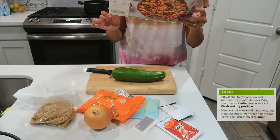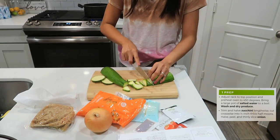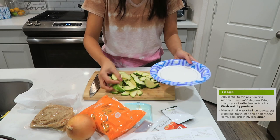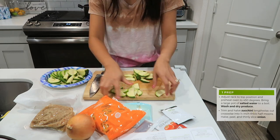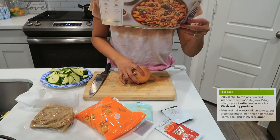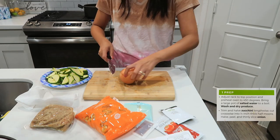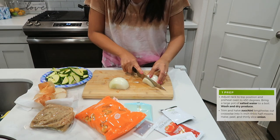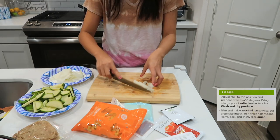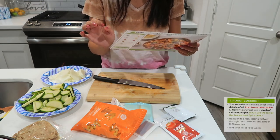Now moving on to the zucchini — you have to trim and cut it in half lengthwise. I already have the zucchini ready. Now let's move on to the onion. It's going to be a thin slice cut, so let's cut this in a thin slice.